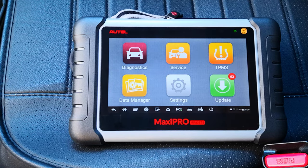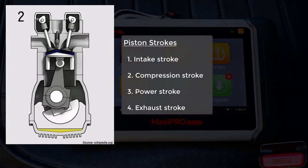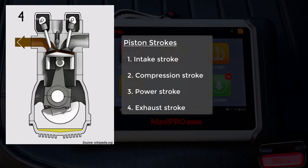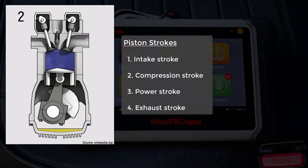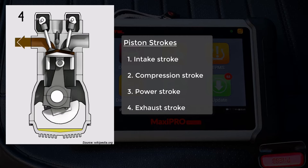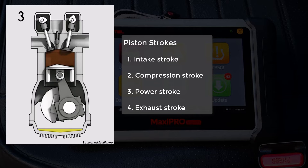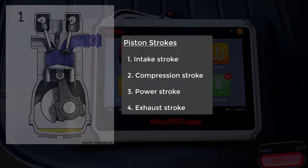A compression test is used to identify a cylinder or cylinders with low compression. Compression is a necessary stage of the four piston strokes in a four-stroke engine and serves to compress the air-fuel mixture. This is necessary to improve the burn as well as the power released from the combustion process. The combustion process in the cylinders drives the crankshaft, which ultimately translates to motion through the transmission.